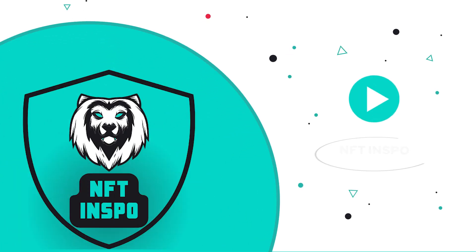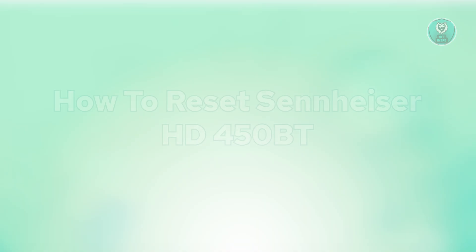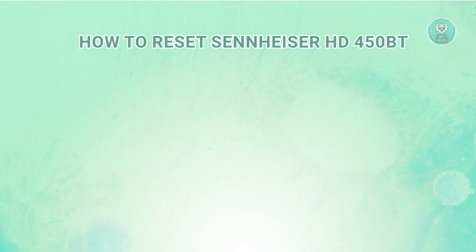Hello guys, welcome back to NF2Inspo. For today's video, we are going to show you how to reset the Sennheiser HD 450BT. So if you're interested, let's start the tutorial.